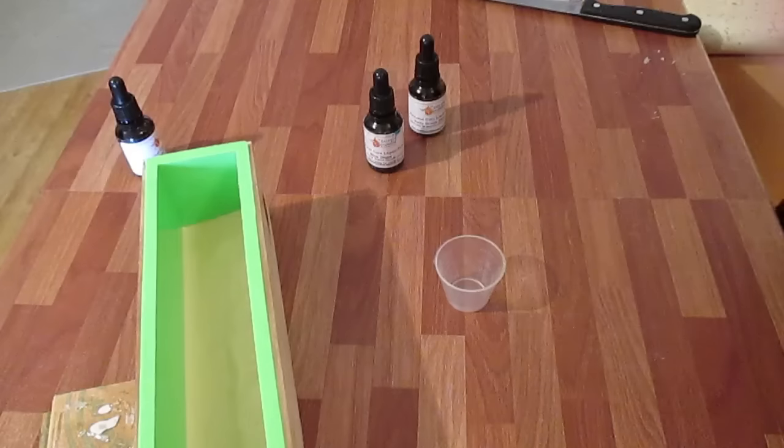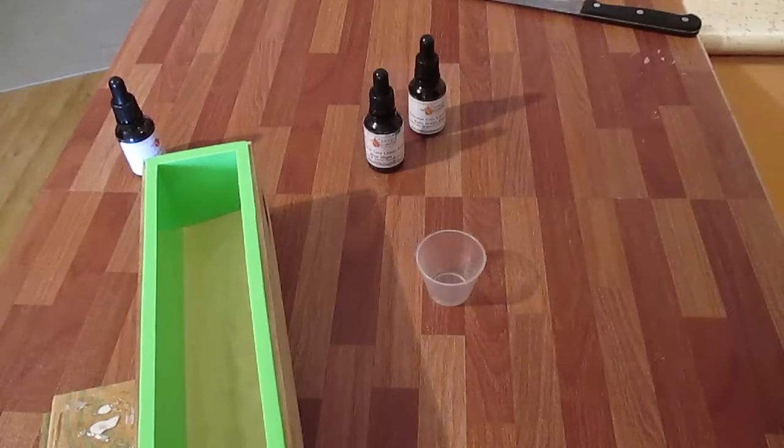So what I'm going to do is pour some rubbing alcohol into this little container, put the dye in and mix it all around, and only pour a little bit of that into the actual soap base. That way I won't get the full exposure of three drops of dye.